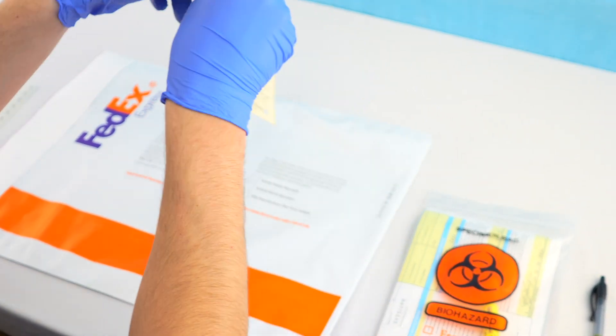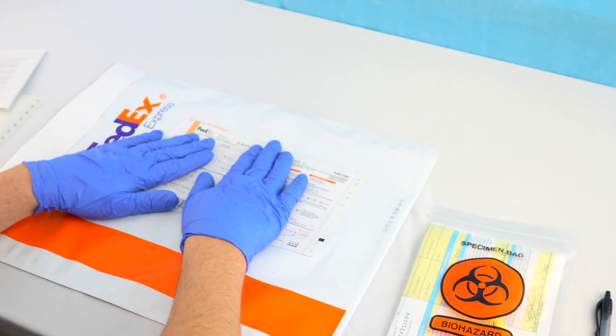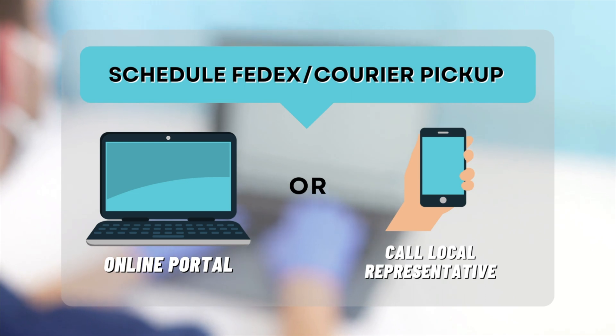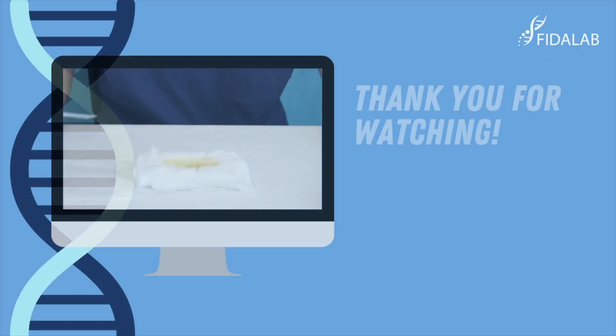Then, either call for a Phytolab courier pickup or use the supplied FedEx specimen packs to ship the urine to Phytolab for testing. FedEx and courier pickups can both be scheduled using our online portal or by calling your local representative.